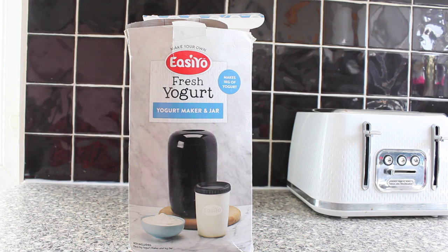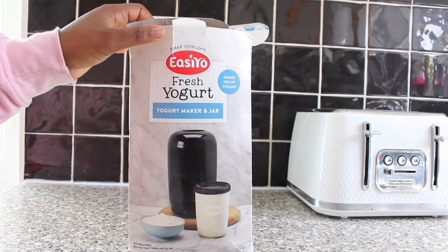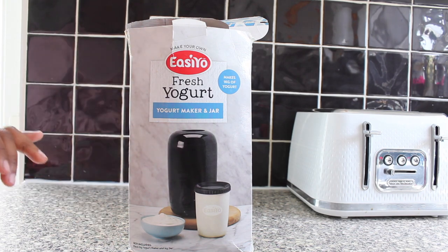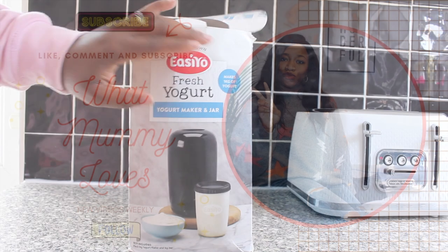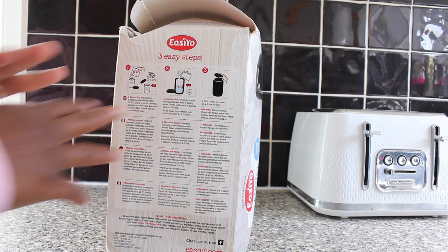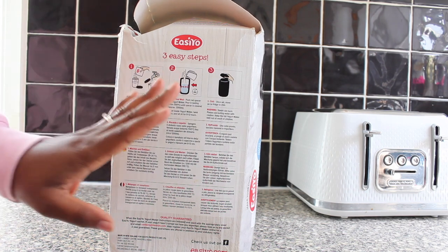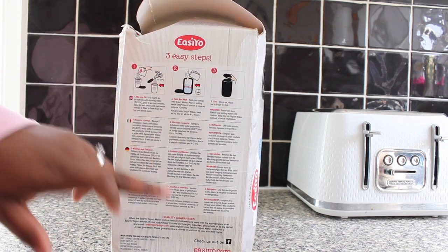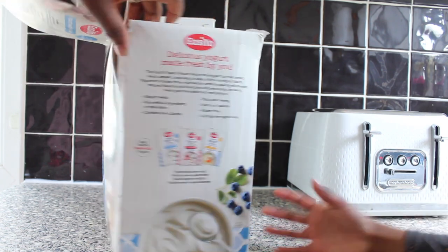Hi everyone, welcome back to my channel, hope you all are well and having a good day. Today I'm going to try to make my own fresh yogurt using the EasyYo fresh yogurt maker and jar. This one makes 1 kg of yogurt and it's easy to make — just three easy steps. I've never tried this before so we're going to do it together. My helper Nina is here with me.